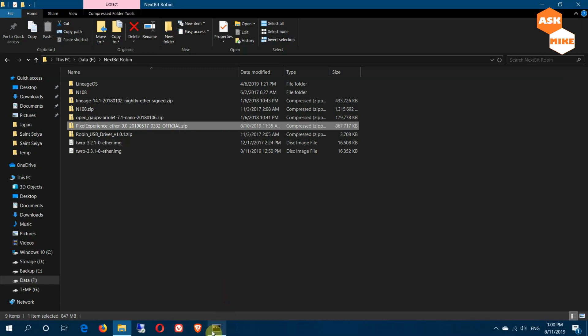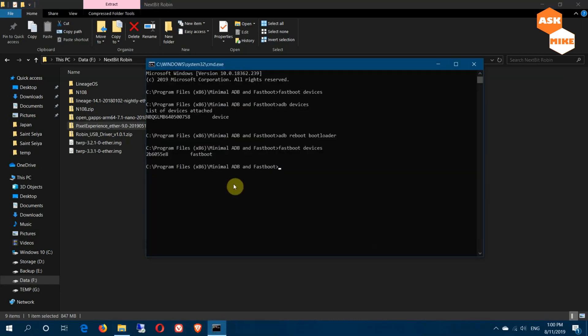Since you're in fastboot mode, if you don't have a bootloader unlock, you should run 'fastboot oem unlock'. My phone is already unlocked, so I don't need to do it again. When you do this, the phone will prompt you to confirm, then it will perform a factory reset and reboot — you'll need to cycle through setup again.